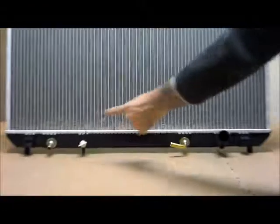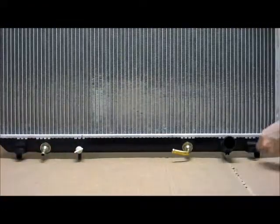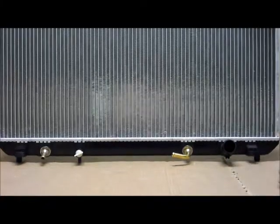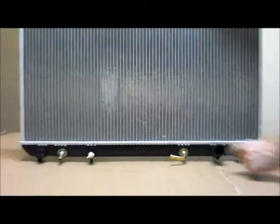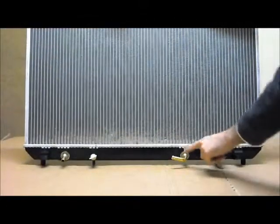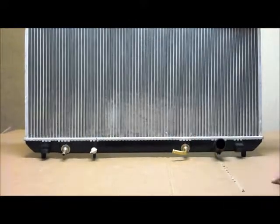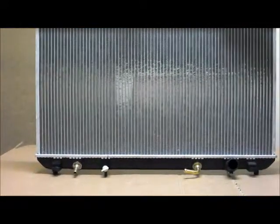Across to the bottom tank, over here you've got a fitting, and another fitting on the outside here. Over here on the driver's side of the bottom tank is your bottom hose, and then more over towards the passenger side you'll find your drain here. This is the automatic transmission oil cooler, and it is suitable for both automatic and manual transmission vehicles.